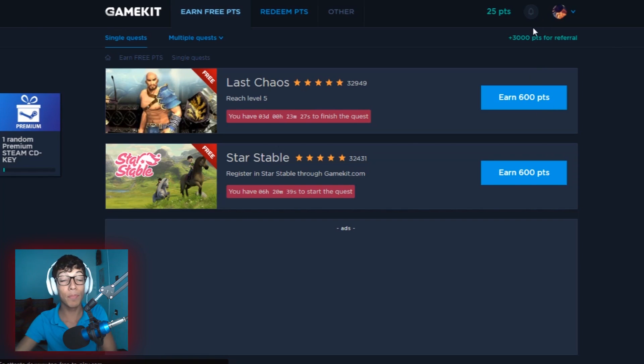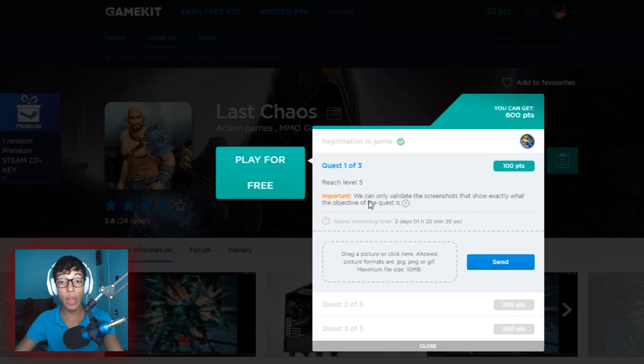Literally all you need to do is play video games or finish some quizzes and you get paid. Get paid how, you may ask? You get paid with gift cards — Steam gift cards. There are literally a lot of giveaways that I'm about to talk about in a bit. But first, let's take a minute and talk about the site. As you can see, here is one of the quests — a single quest that you can complete and earn 600 points. This first one, for example, is actually a game called Last Cause.